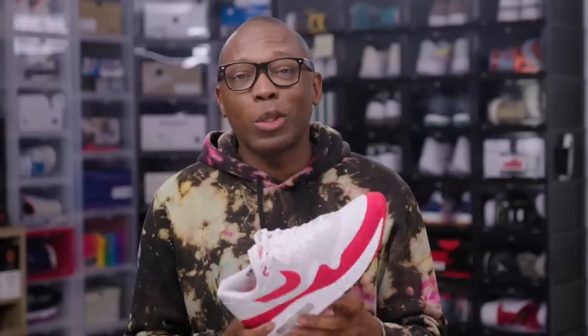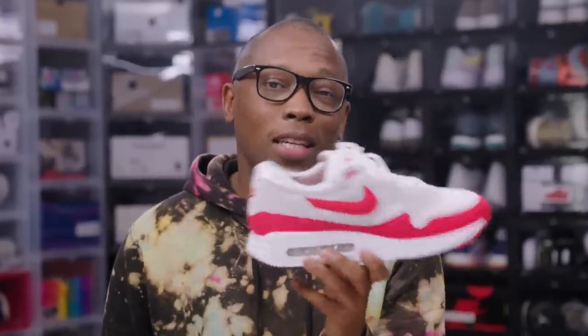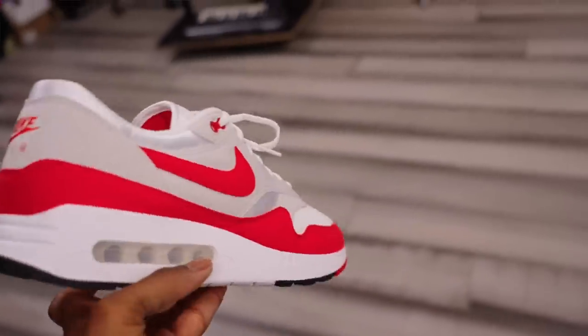Let's just get right to it. Look at this. This is the Nike Air Max 186, aka Big Bubble. It's been the talk of the sneaker world for the past few weeks, and rightly so.